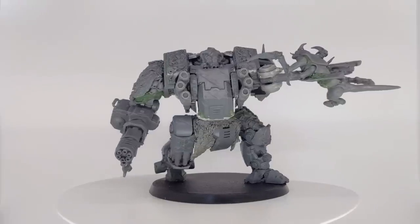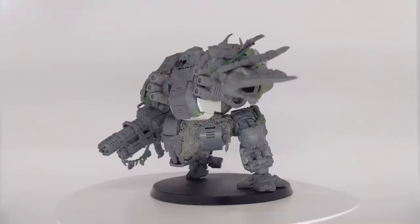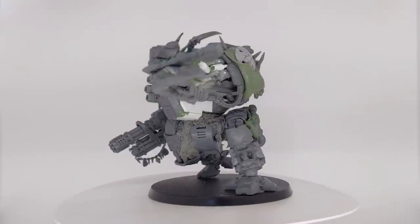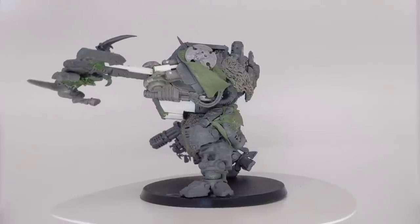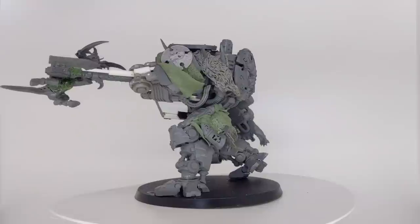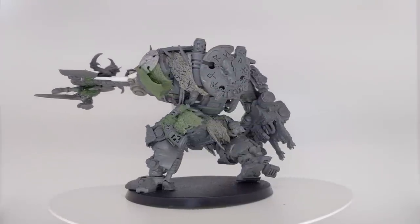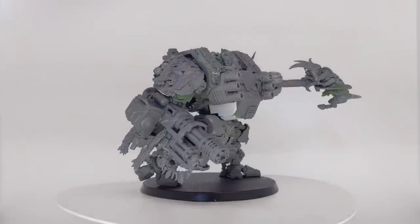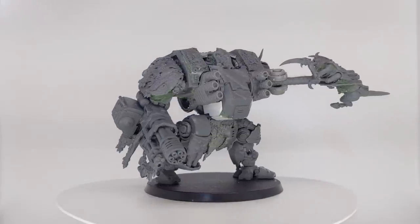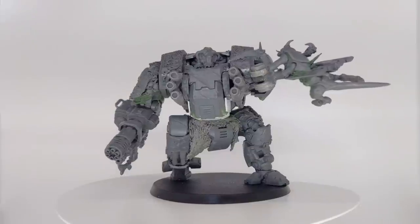And with that, my Space Wolf Redemptor Dreadnought was ready to ship to its commissioner. In all, I'm really pleased with how he turned out. His stance is really dynamic and all the fur has given him a great sense of movement. The only thing I'd probably change is the hormigaunt portion — while it looks great, it also kind of looks hilariously small compared to the bulk of the Redemptor. If this wasn't a commission, I probably would have gone full diorama and attached the hormigaunt to the head of a much larger Tyranid like a Swarmlord, but doing that would have taken attention away from the dreadnought and wasn't what the commissioner had asked for.